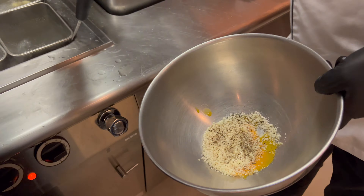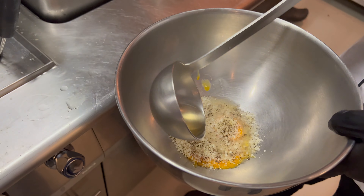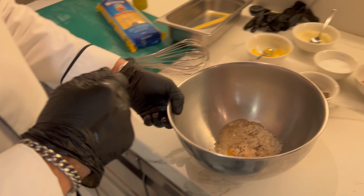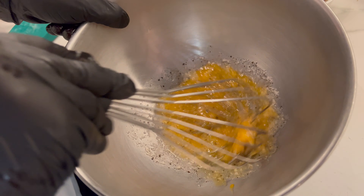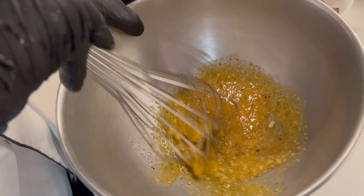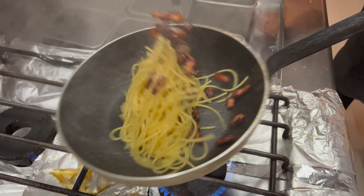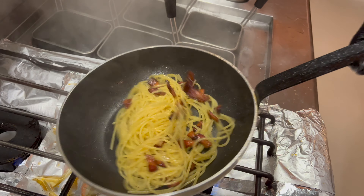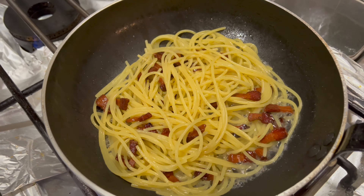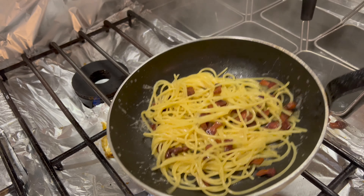And that's it. We will mix a little bit.